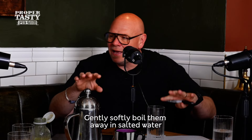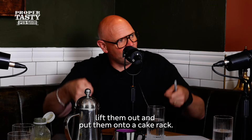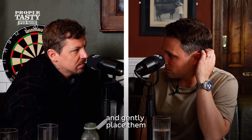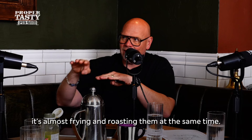Gently, softly boil them in salted water, and then when they're cooked, with a slotted spoon lift them out and put them onto a cake rack, and then leave them to cool. Then take the potatoes and gently place them into the oil — and all you're doing then is almost frying and roasting them at the same time.